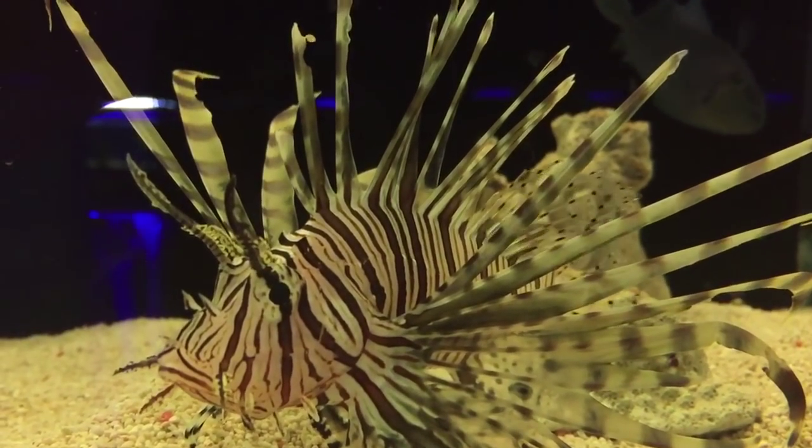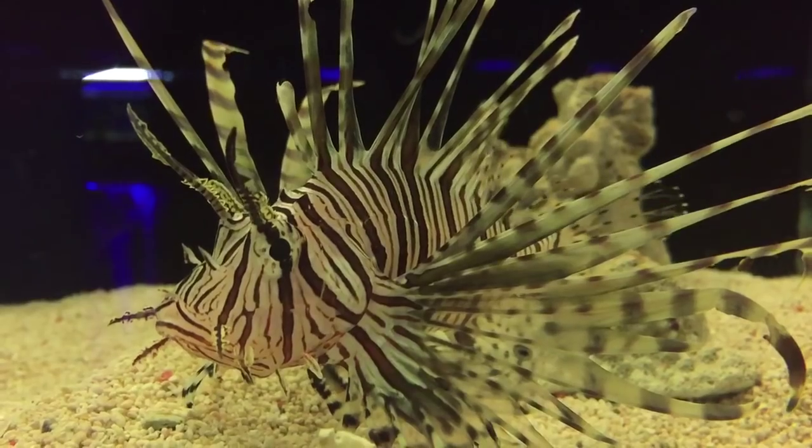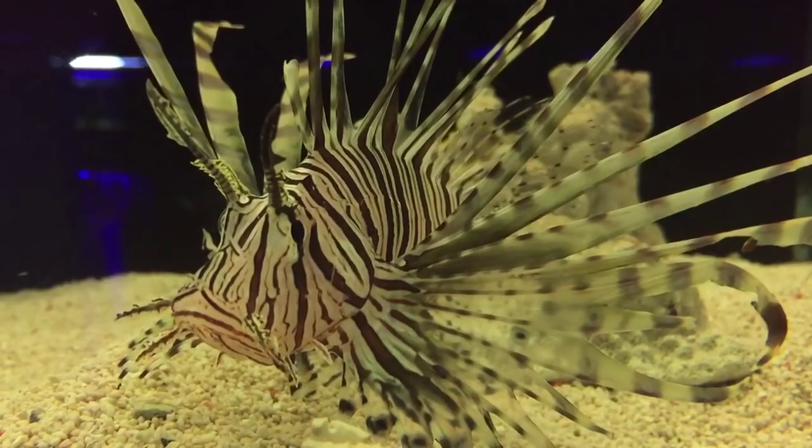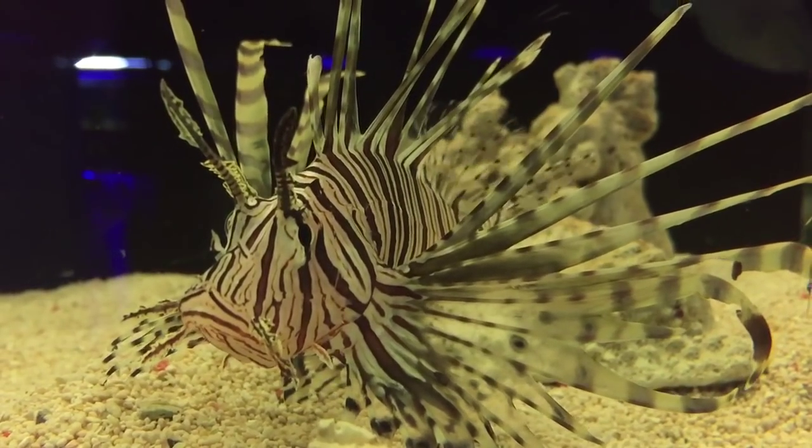Here's a gorgeous lionfish. Lionfish are a beautiful, easy-to-keep fish. They don't eat coral, but they will eat any small fish or shrimp that are in the aquarium.